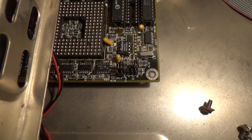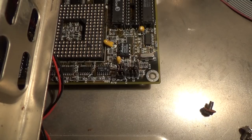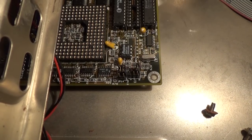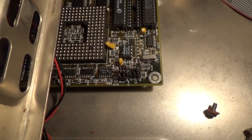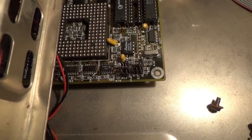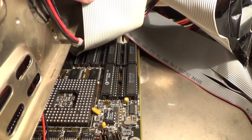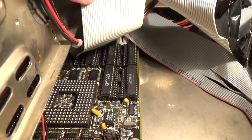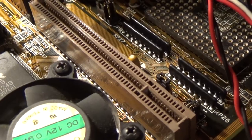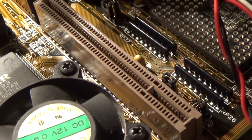Another oddity with this board: right next to that socket, the clock generator actually has two 40MHz settings — nothing changes, they're both exactly the same. I just find it odd that there are two settings for the same thing. Really strange board. Also, 128KB of level 2 cache is installed, which is easily enough for 16MB of RAM in write-through mode.